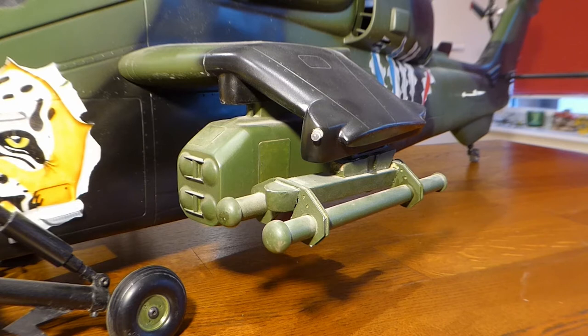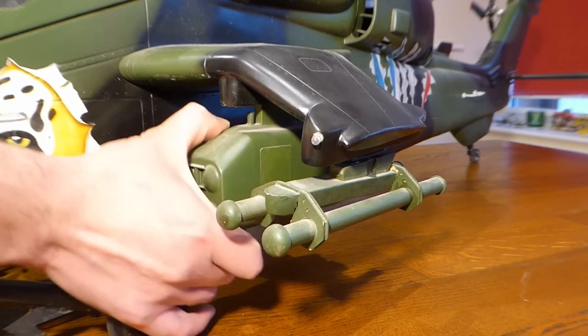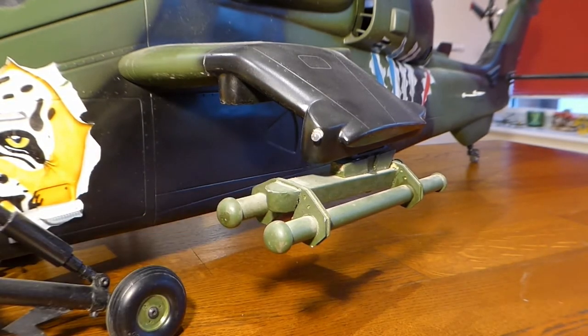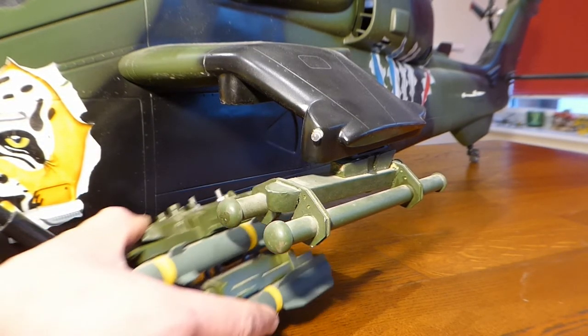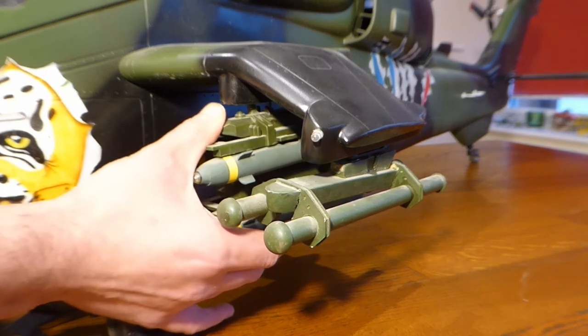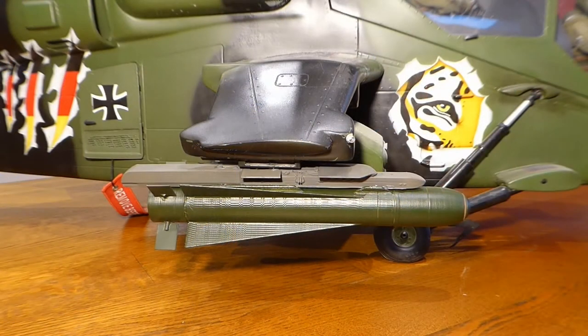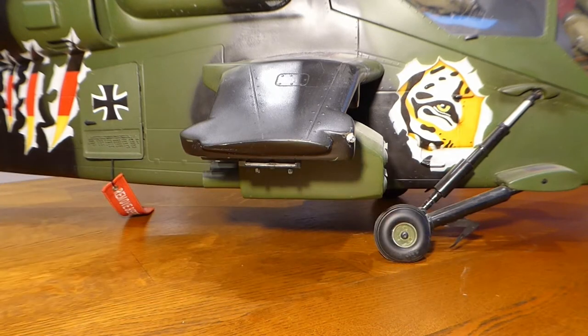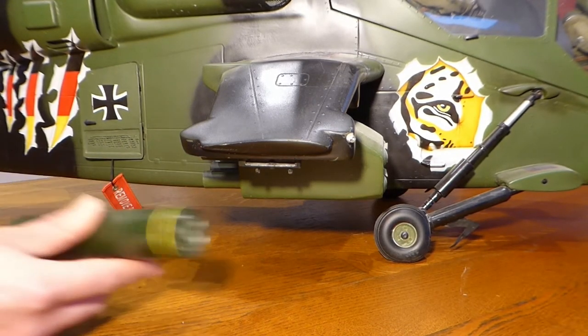The weapons on the port wing represent a pair of Stinger air-to-air missiles and some TOW wire guided anti-tank weapons, although they're all installed on neodymium magnets so we can easily replace them. We can replace those with the laser guided Hellfire weapons. On this side we have a Maverick bunker busting weapon — this one's 3D printed — and again on magnets we can replace that with this rocket pod.